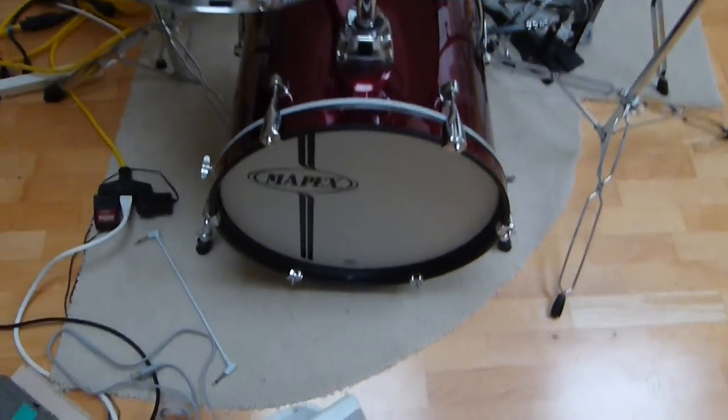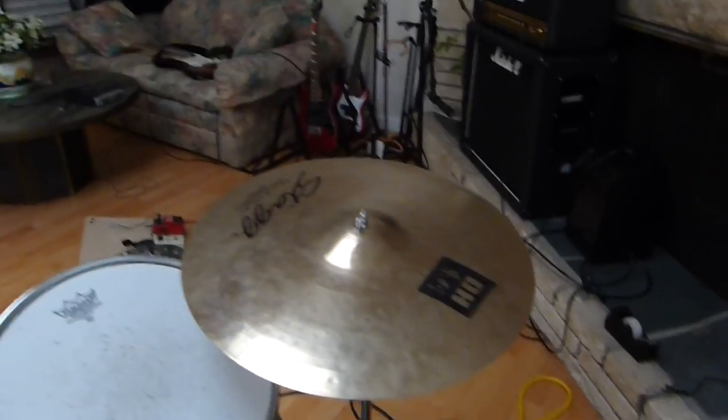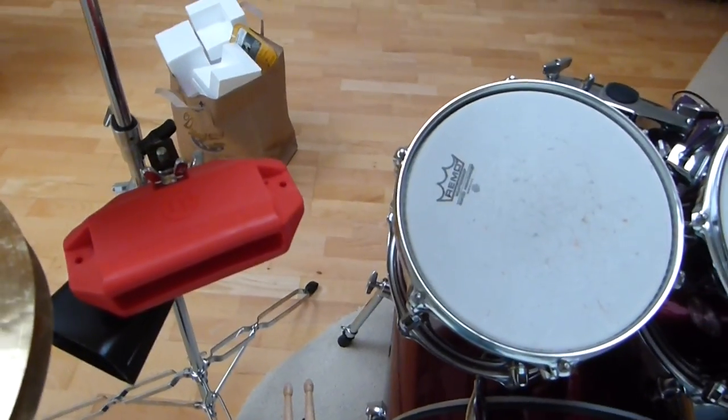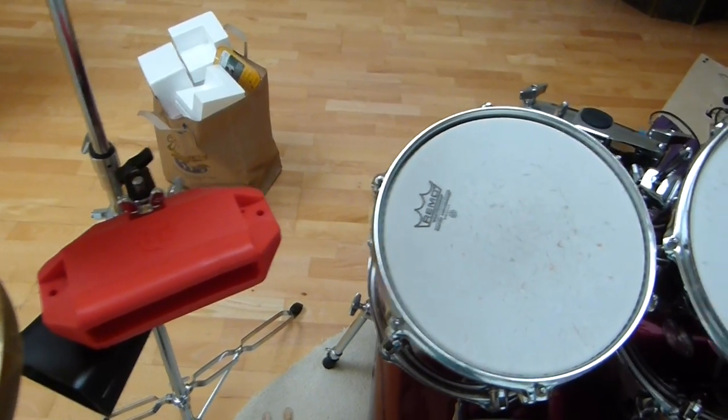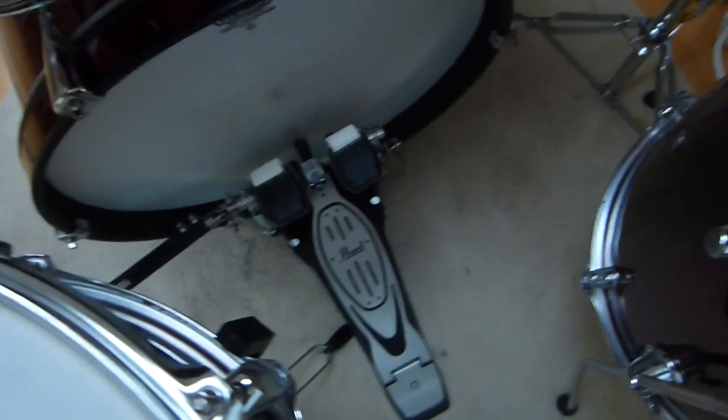Now we'll walk over to my drum set, which is the Mapex Voyager. I've had this for a super long time. I barely use it, so whenever my drummer friend comes over to jam, this is what he uses. I have a Stagg DH Crash, an LP block — which is just for fun — and this is a cowbell, of course, what Will Ferrell uses. And we've got a Pearl double bass right there.